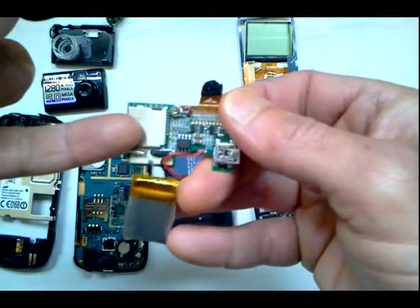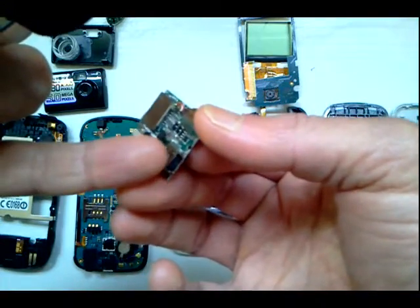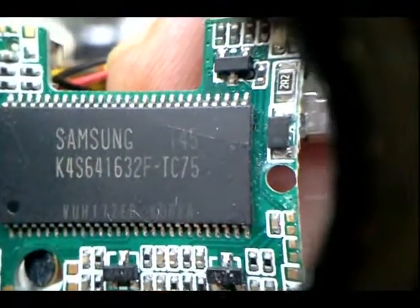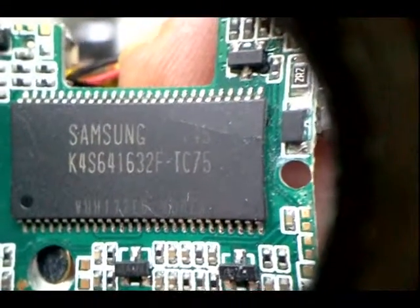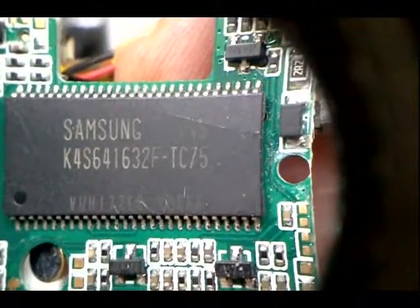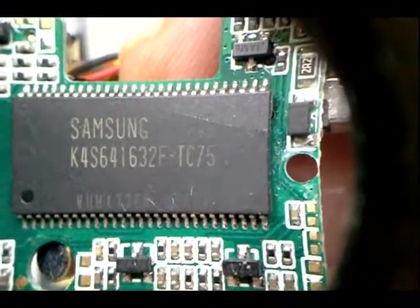Micro SD card slot — some of this stuff is pretty easy to identify. Got your USB connection here. These are really good for identifying components. You can put these words and numbers into Google, and that's actually a 64 megabit memory SDRAM which the processor uses.